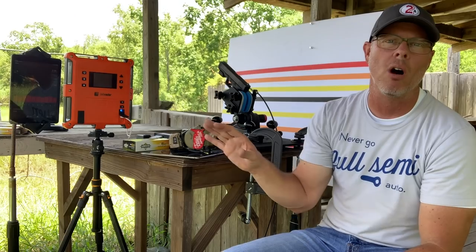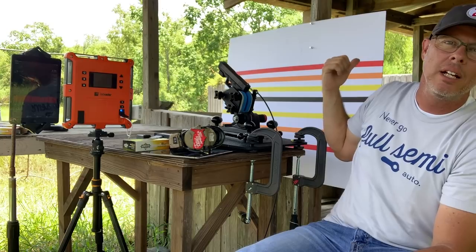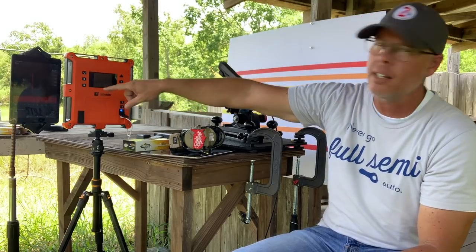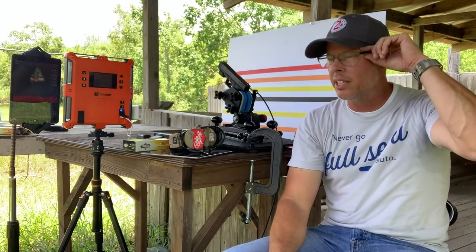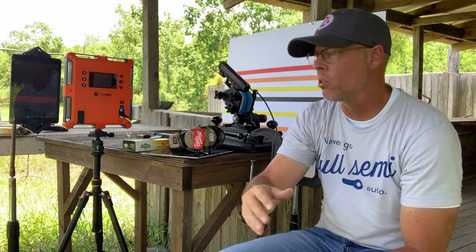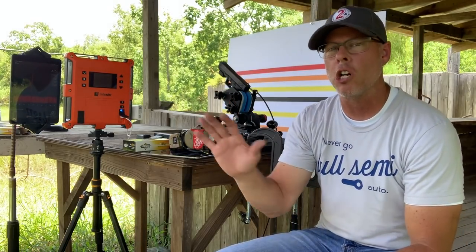I want to see what the recoil comparison is between all of these calibers. What I see on the Mantis will also be captured on the Lab Radar, and you're also going to see using a visual behind me — I put up a makeshift graph with different lines on it so you can visually see the results. If the numbers on the Lab Radar and the Mantis bar graph don't tell enough of a tale, you'll be able to see it visually. It's an exercise I've wanted to do for a long time — there's been a lifelong debate on recoil.